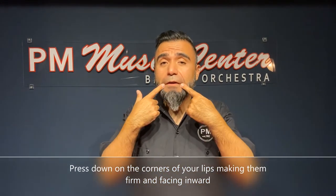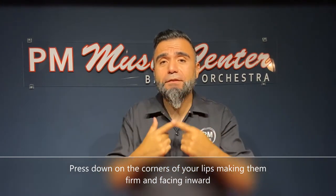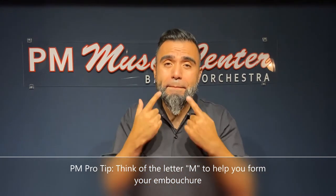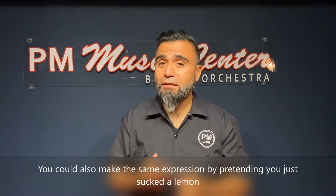The first thing we're going to do is press down on the corners of our lips inward and firm towards our teeth, just like this. One thing that will help is think of saying "em," just like that. Another example I like to give is pretend you just sucked a lemon.